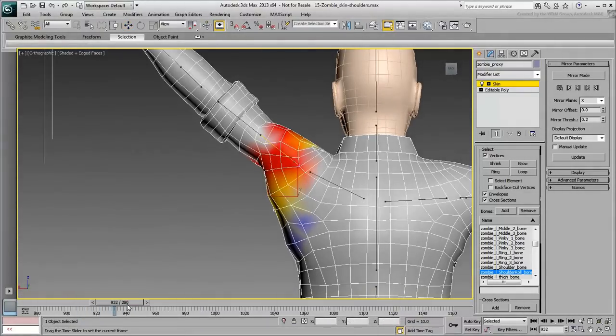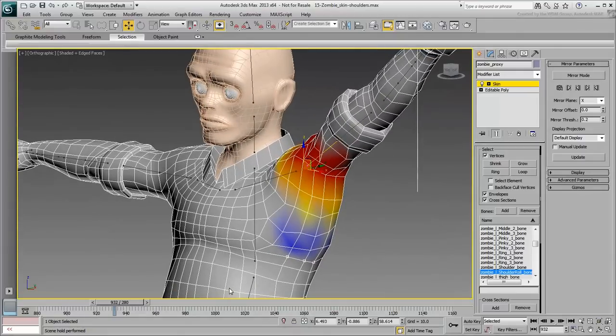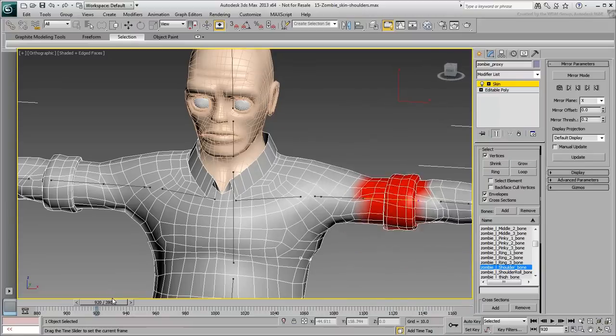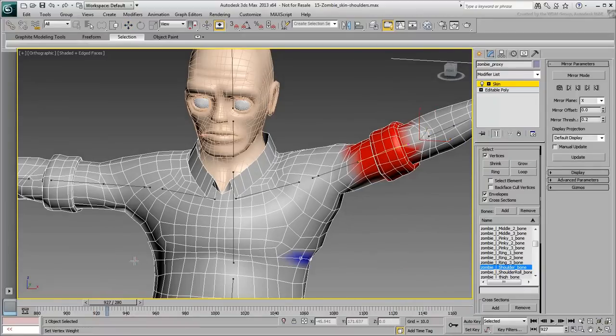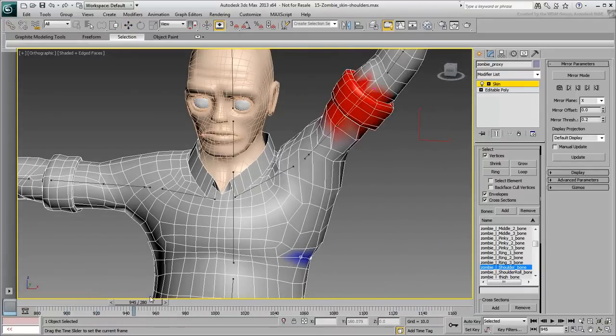As you go below the armpit, there are a few vertices that need to blend with the arm bones. It's best to blend these with the shoulder bone, and not the shoulder roll. You only need for these vertices to react to the up-down motion, not so much the shoulder twist.